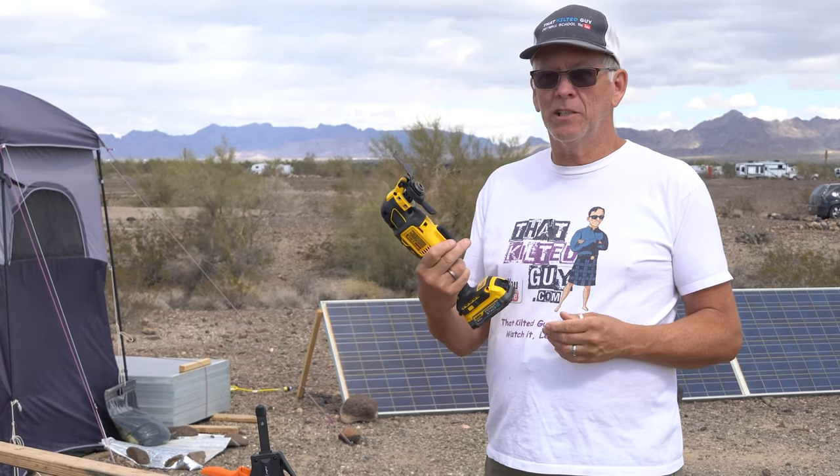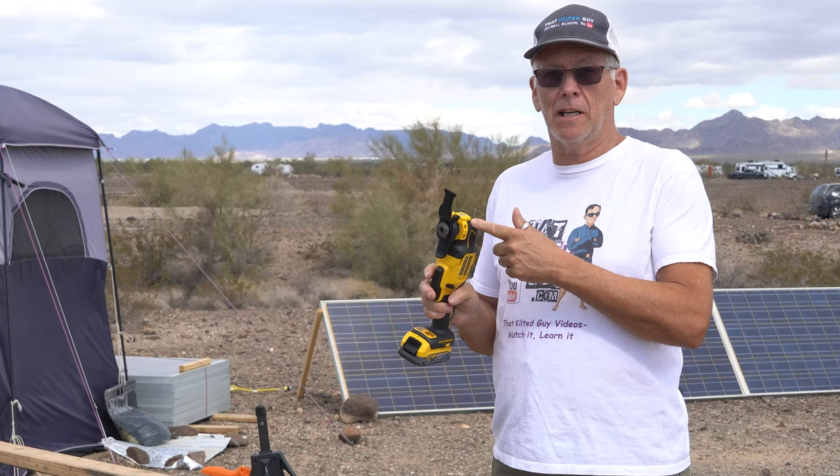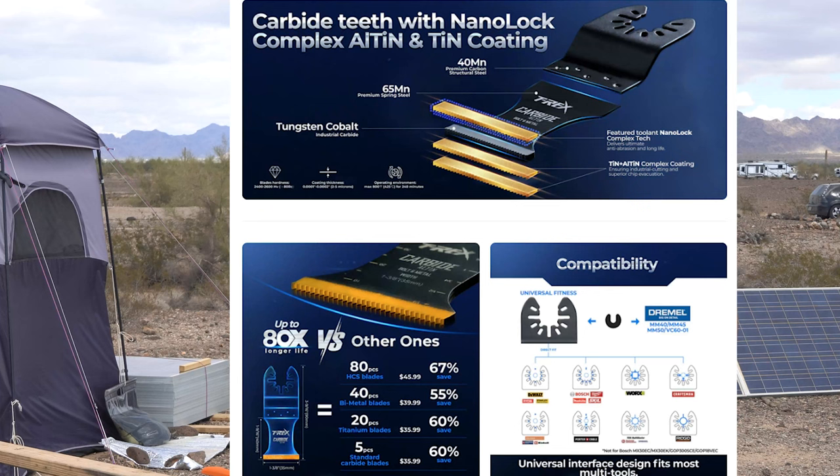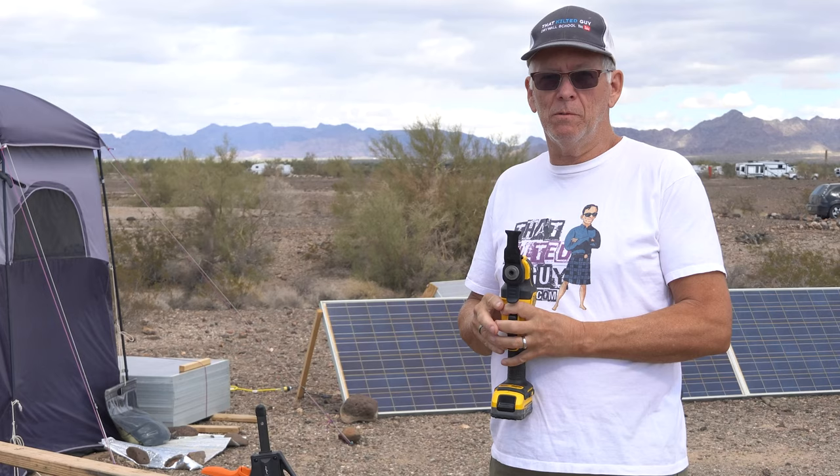One of the handiest tools to come along in recent years is oscillating tools, but we go through a ton of blades. I've got a blade that was sent to me to test out, and supposedly these last 50 times longer than normal, and 80 times longer. We're going to test that out.